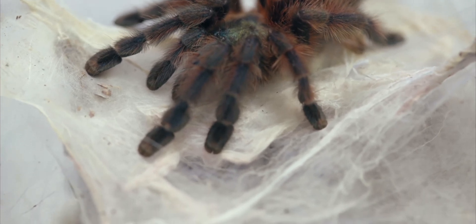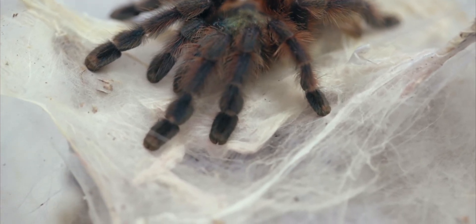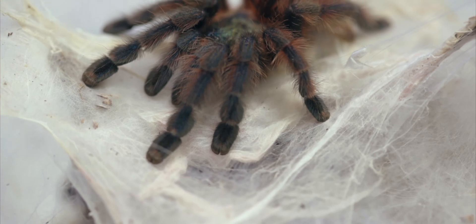That's it for now — just a small piece of advice. And don't use any terrestrial enclosure for these species.